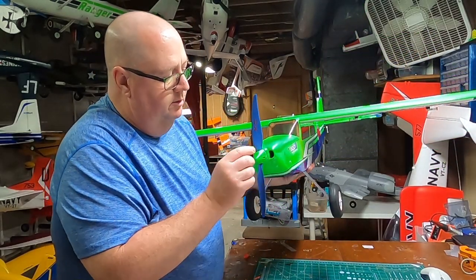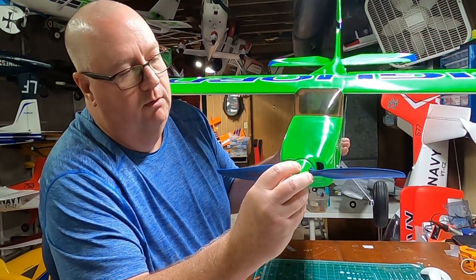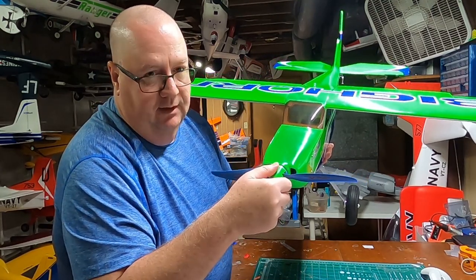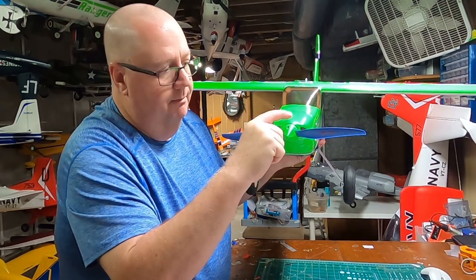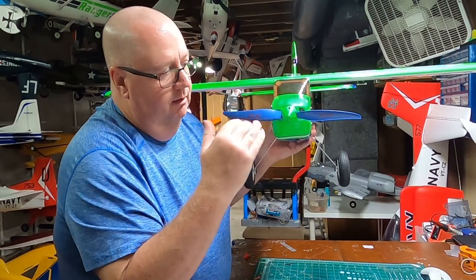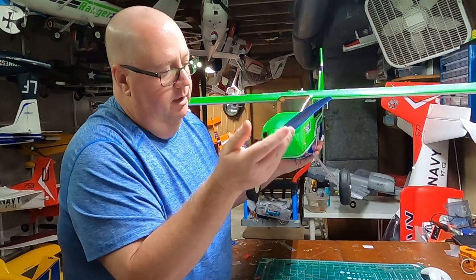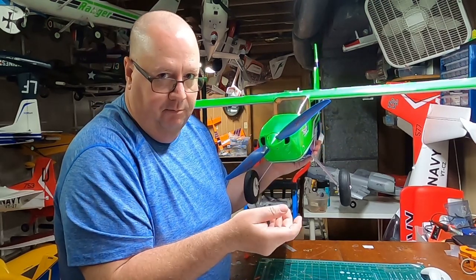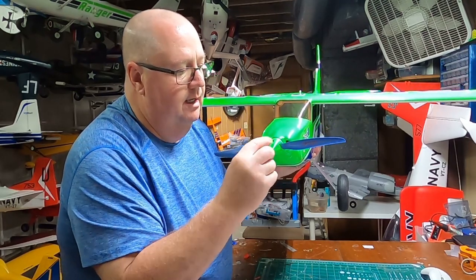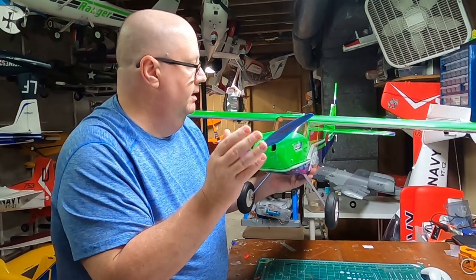Regarding the spinner: when you take it off, you'll notice screw holes on the metal back plate — one on top and one on the bottom. There's a threaded hole on the inside of the metal part, so you have to line that up. Make sure when you put your prop on it's exactly level so the spinner cap lines up with those holes. I had to take the prop back off to get it lined up just right. The prop was perfectly balanced from the factory.